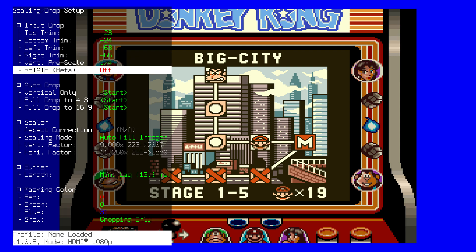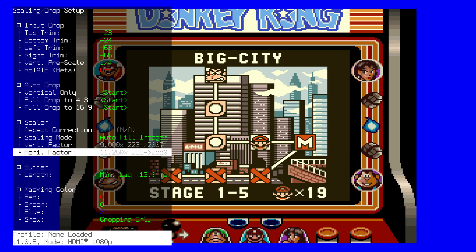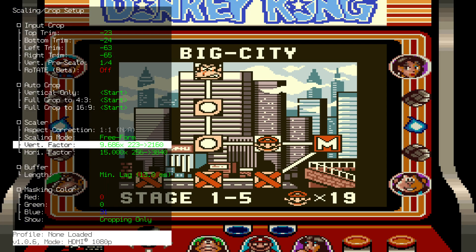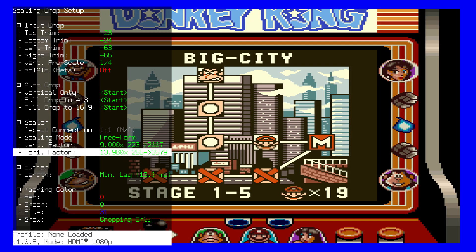You are going to go to Top Trim and trim the top of the image until it hits the border of the Super Game Boy screen. Go to Bottom Trim and decrease that until it hits the bottom of the Super Game Boy screen. Then go to Left and increase that, then go to Right and increase that. Now we can see that the original resolution of the game is 256 by 223, which is the exact resolution of Super Game Boy on an authentic Super Nintendo. However, the scaling is off — it is 11.25 by 9, but it is supposed to be 9 by 9 for square pixels. So go to Scaling Mode, select Freeform, and make this an integer scale of 9 by 9 for square pixels for the correct Super Game Boy look.